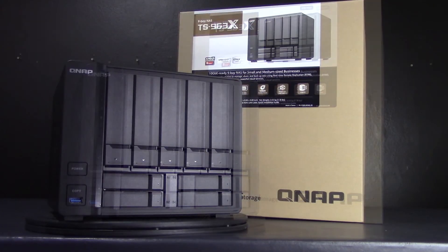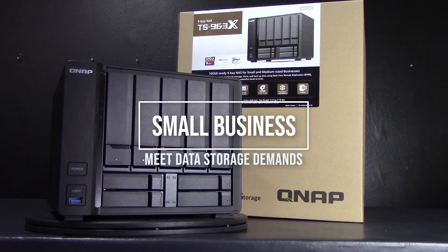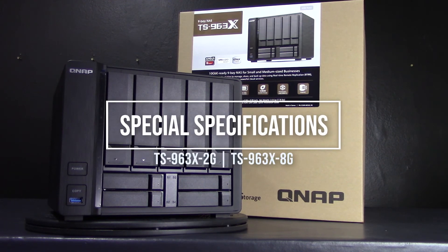The TS-963X is ideal for small businesses and organizations ready to boost data access efficiency, network transmission speeds, and meet mission-critical task demands. Simplynas.com has key specifications available at the links below. Available models include the TS-9632 gig and the TS-9638 gig, ready to integrate with hard drives of your choice.